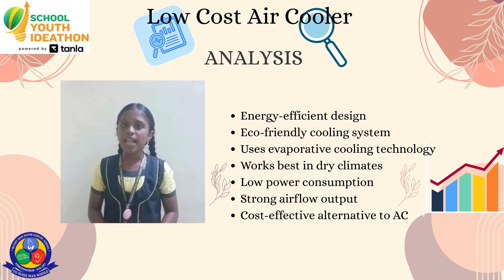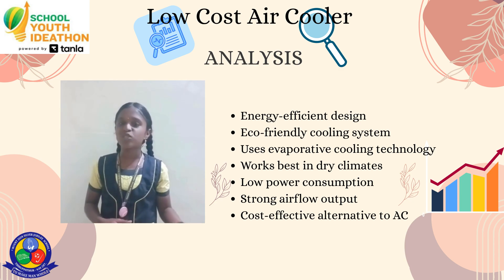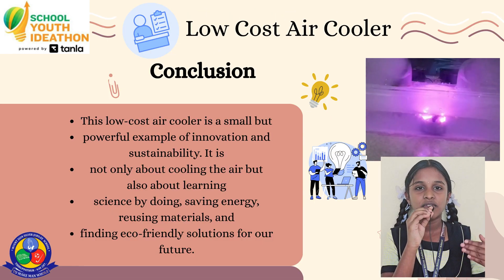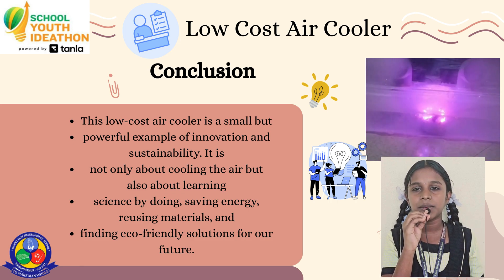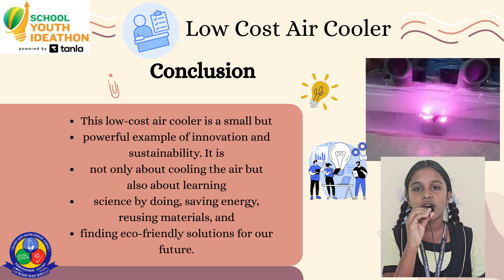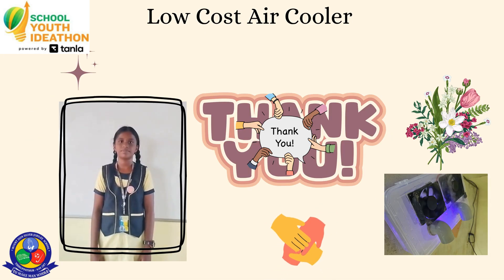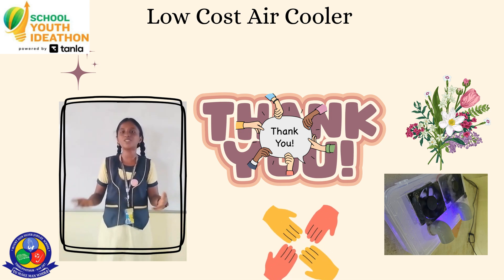It shows how simple electricity can make life better while caring for nature. Our low-cost air cooler is a step towards a greener, energy-saving, and self-reliant India. Thank you all for listening to our presentation. We hope our project inspires others to build smart solutions.